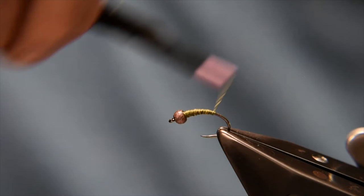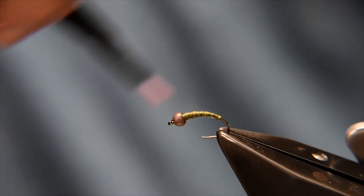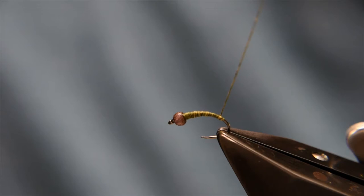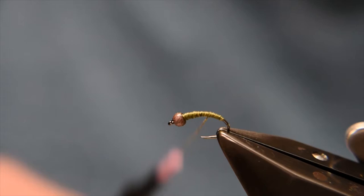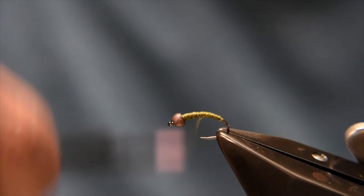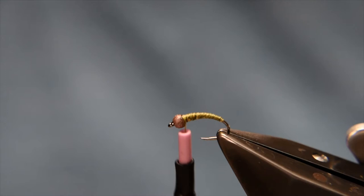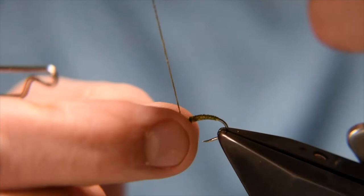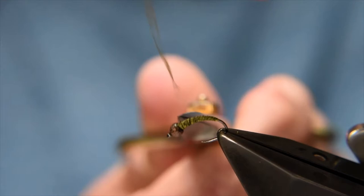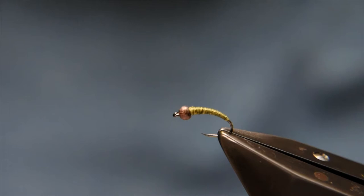Bring that down and just try to counter-spin that thread, flatten it out as best you can and bring it down. You can make the bodies as long or as short as you prefer — this will do for this particular model. Just bring that back up, flatten that a little bit, keeping that thread as flat as possible, and work that body back up to behind the bead. Then do a couple of turns to whip finish directly behind the bead, and trim away the camo thread.